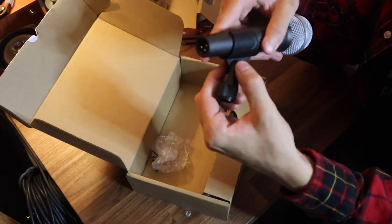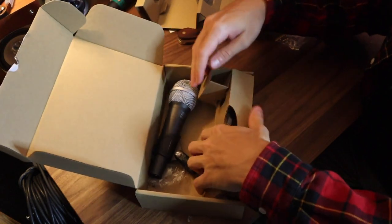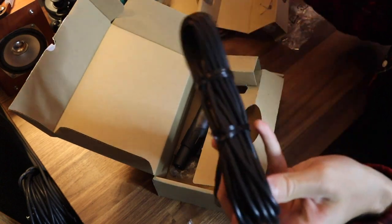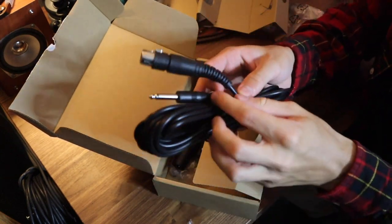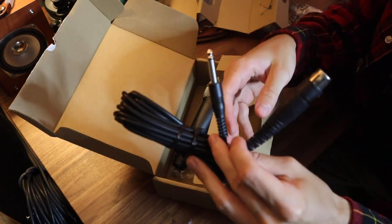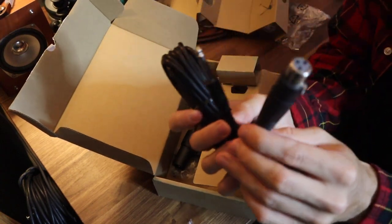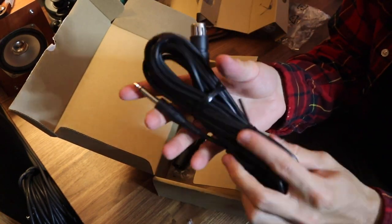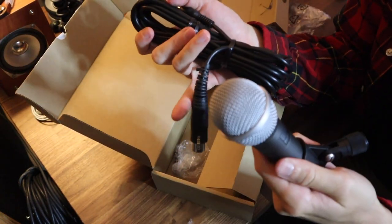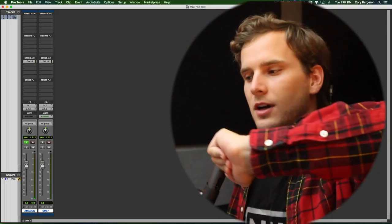I don't know how well this joint will keep up over time, but it works as advertised so far. The last thing we got here is the cable — this is an XLR to quarter inch cable, which is not what I would use if I was recording in the studio, but if this is designed for karaoke it will definitely do the job. I will probably not use this cable, but that's the microphone with the clip and the cable. Let's test this thing out compared to a 57.